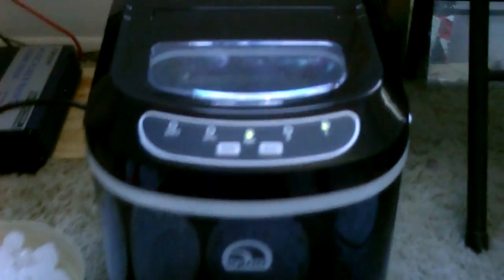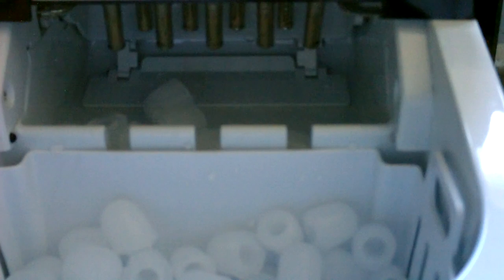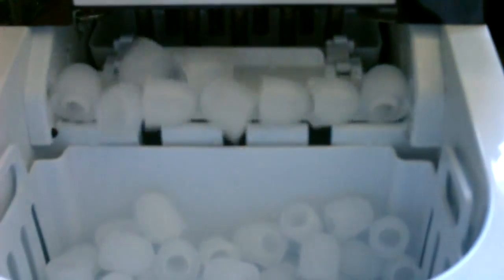This is just starting the ice harvesting process — just a few-second process where the cubes fall down and a little scoop comes forward and drops them into the bin. Then it's on to the next batch.